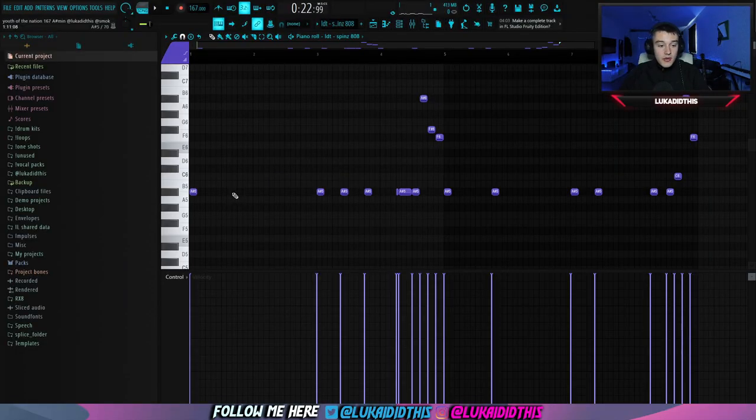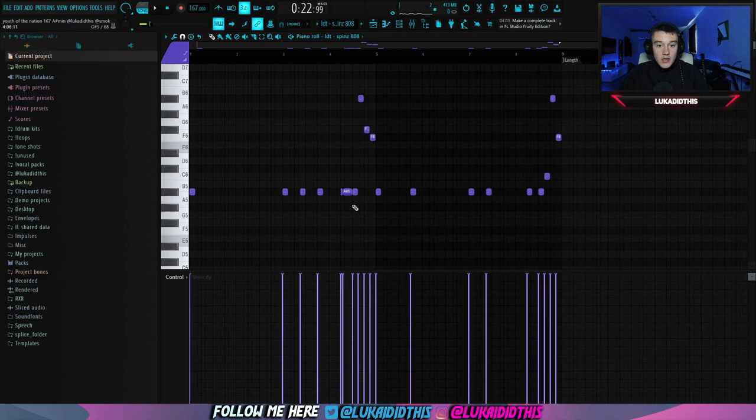And then for the last thing, which is the 808s, I just had this simple pattern — just this one row right here. Nothing too crazy, to be honest. And this is how the finished beat with the 808 pattern is sounding like.